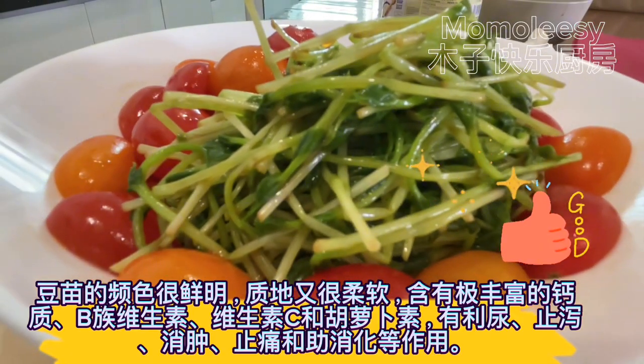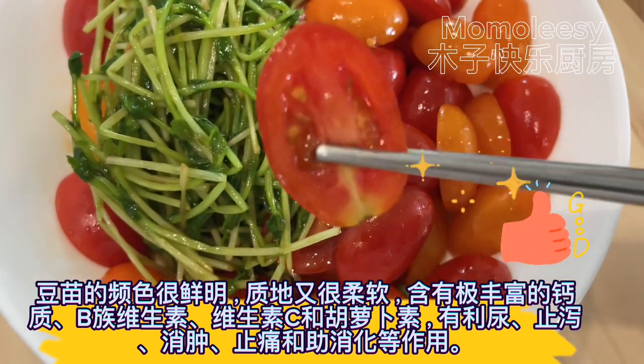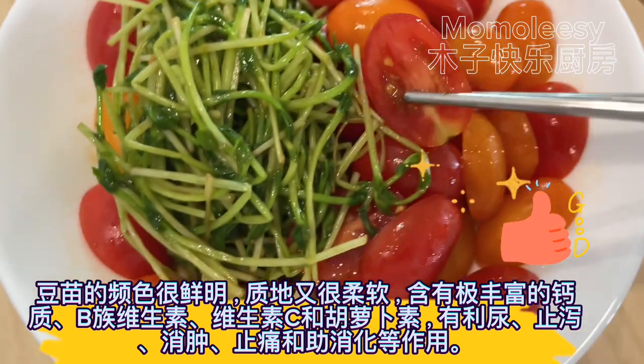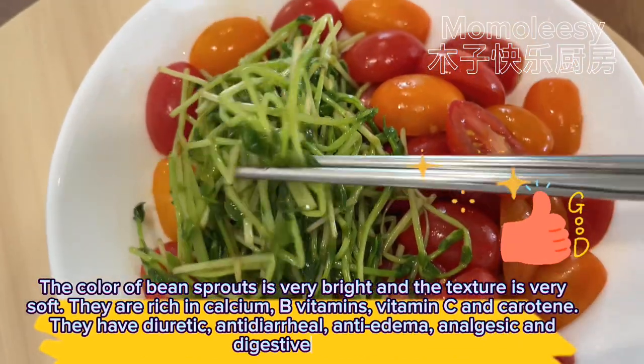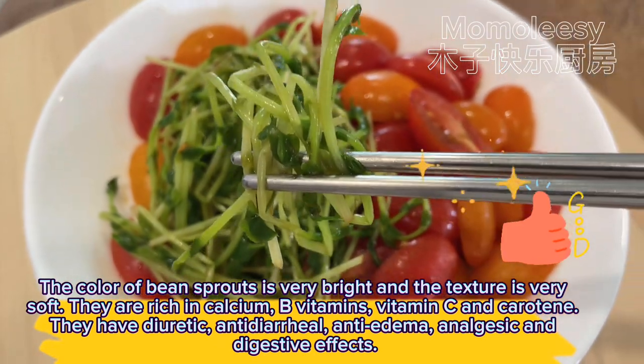The color of bean sprouts is very bright and the texture is very soft. They are rich in calcium, B vitamins, vitamin C, and carotene. They have diuretic, anti-diarrheal, anti-edema, analgesic, and digestive effects.